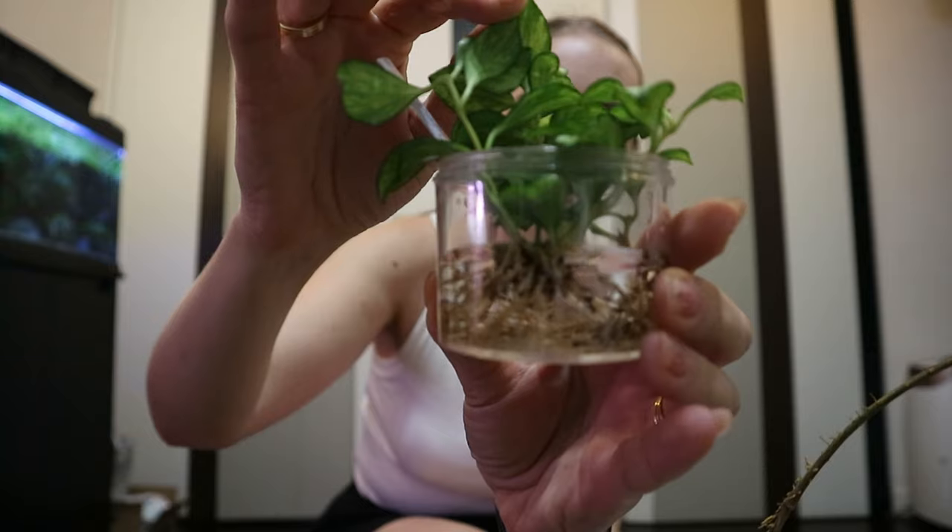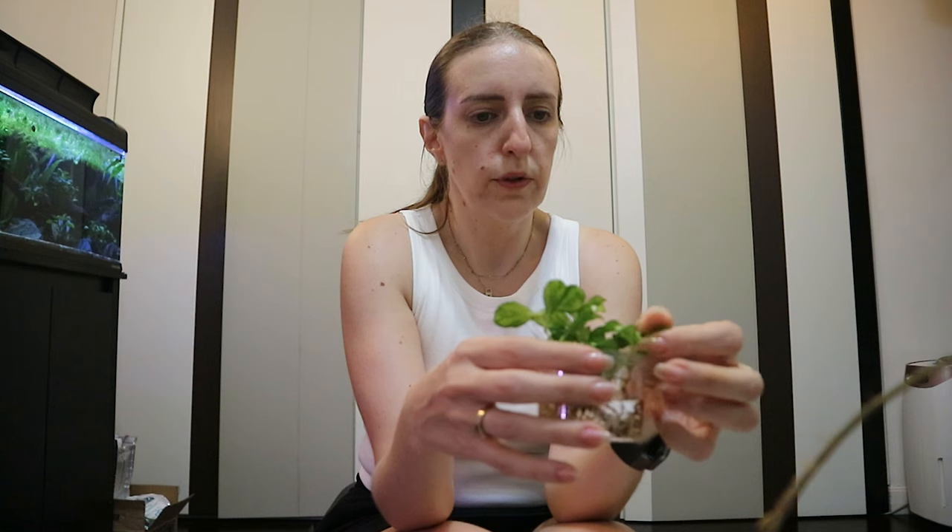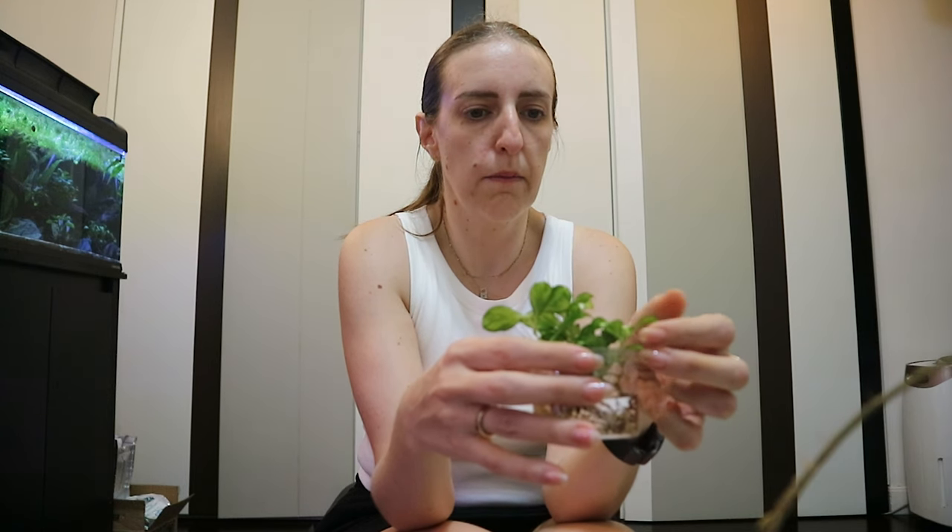The leaves are so nice — it's a small-leaf Hoya apparently. It came to me in a mix of soil and sphagnum moss, which is a bit strange because both retain too much water. I took it out of that; it has some healthy roots but not many, and it had some root rot as well. So I'll be keeping it in water for a while so it can develop more roots and then transfer it to LECA.